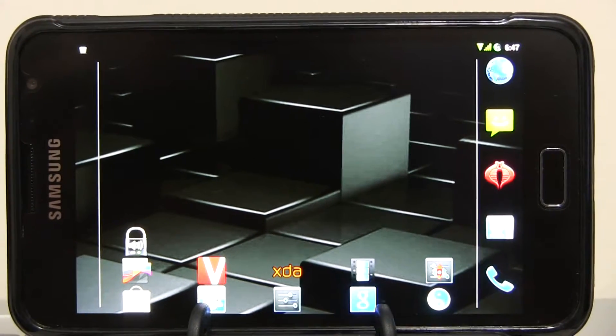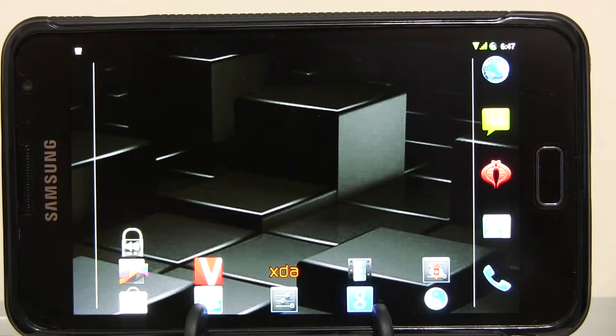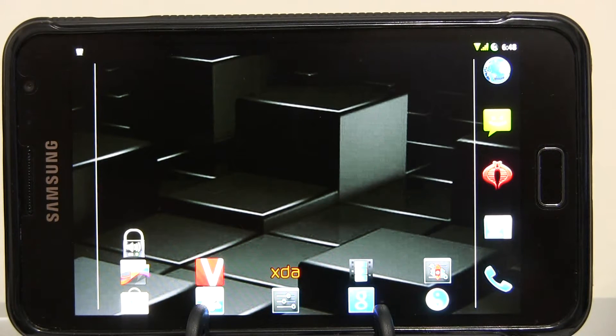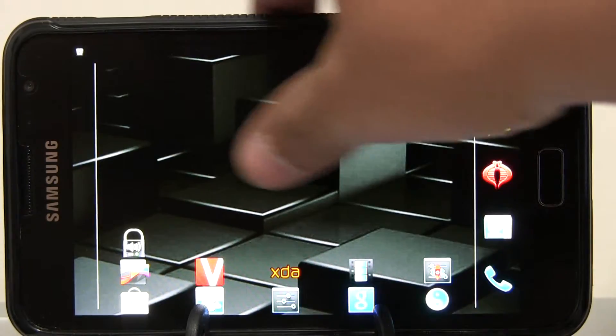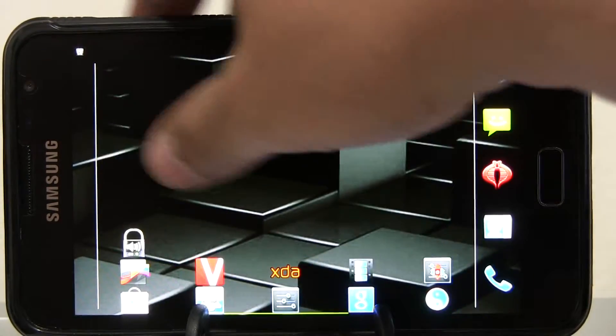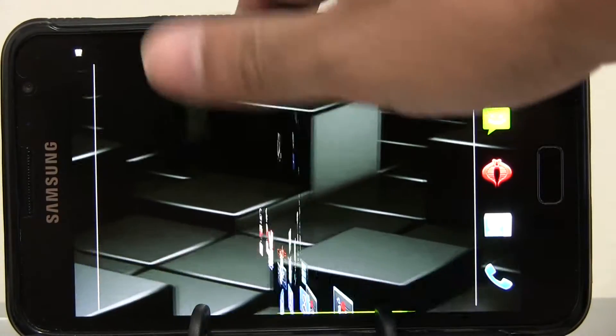Hello guys, I'm going to be doing a quick preview or review of this ROM. It's called Asylum JB-Beta-01. Basically it's a Jelly Bean ROM based on CM-10, and I've been testing it with the included kernel which is overclocked to 1.6 GHz and 400 MHz maximum on the GPU.